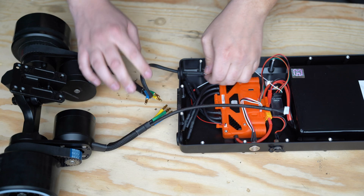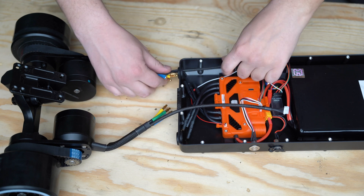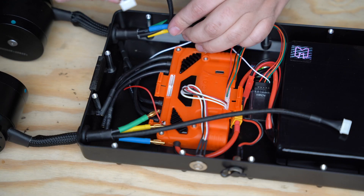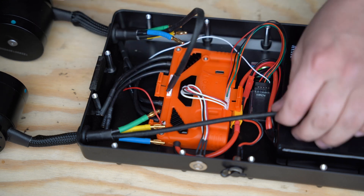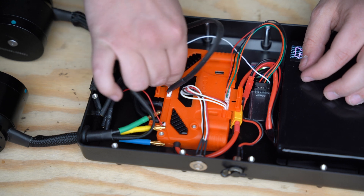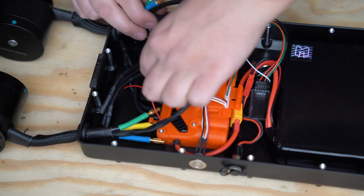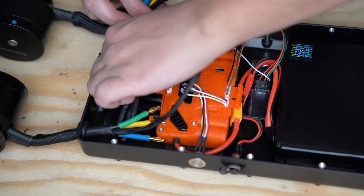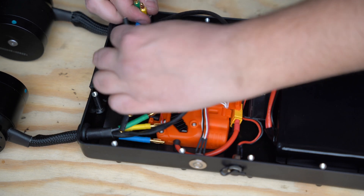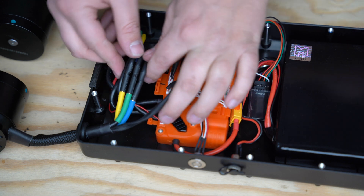Next push the motor cables through the grommets — it should feel like there's a pretty good amount of resistance since the grommets are just the right size. Next plug your sensor cables in. In this case I have my phase wires crossing so cable management is a little nicer, so I'll have to cross my sensor wires too. Be sure that the sensor wire and the phase wires are ultimately plugged into the same side of the FOC box. Next plug your phase wires in — order doesn't matter, just be sure to keep the groups of three separate.